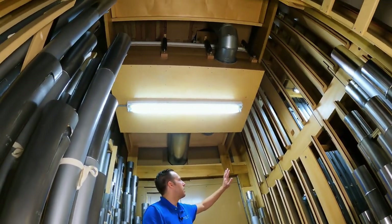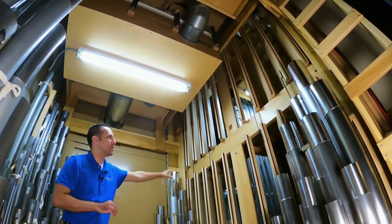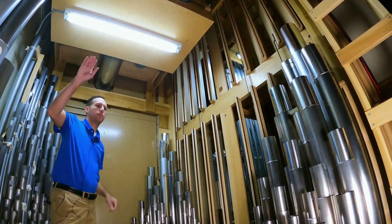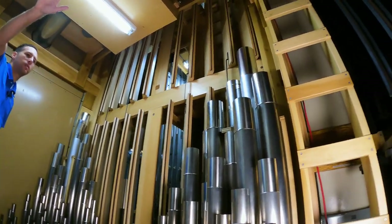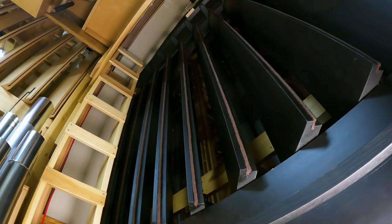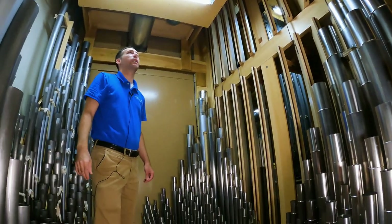You'll notice that there are shades facing into the Great and Pedal, which we'll see in a little bit. These shades are different in control than the ones facing into the congregation, so John or any organist has the ability to shut these shades independently — and he talks about that control. It's very, very handy.